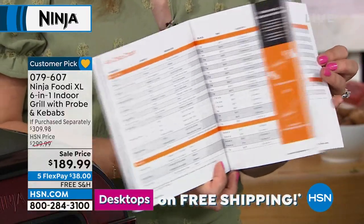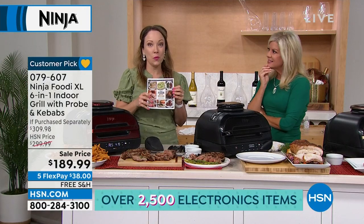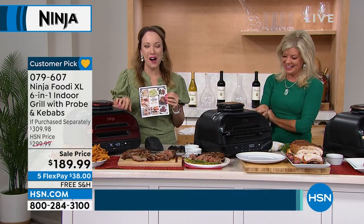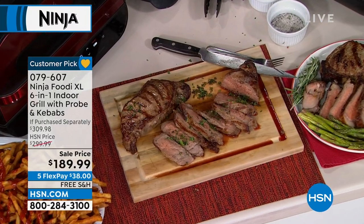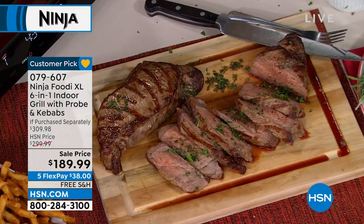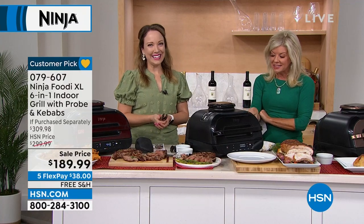As soon as you get home you can get started grilling. There's even a sticker on the front of some units — if you don't want to open the recipe book, just look at the sticker for time and temperature guidance. Look at those steaks — that's restaurant quality right there. Black has fewer than 100 remaining — it could sell out in this presentation.